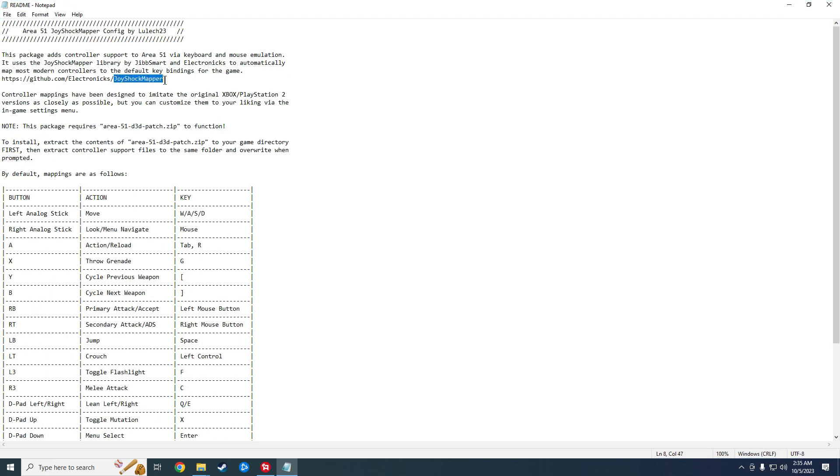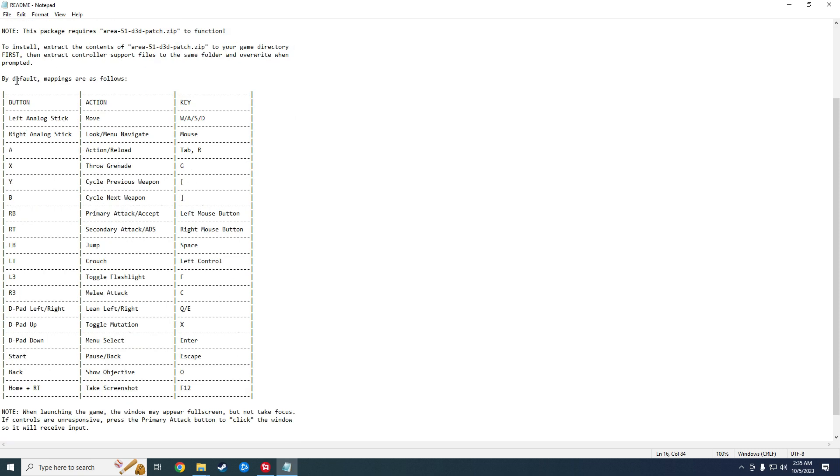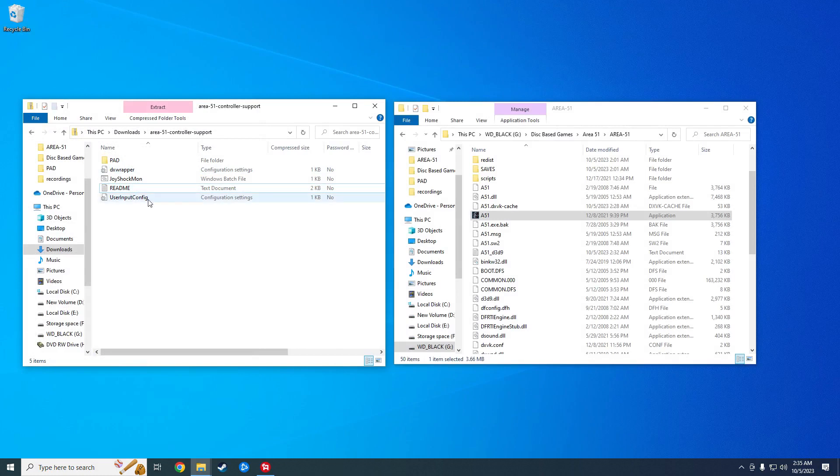There is a readme — I would recommend going over it. It's got all the information. The add-on that they use for it does preface that it tries to set it up as close to the original Xbox and PS2 controls as they can, and then they've got a button mapping chart to show you controller-wise and key-bind-wise what it looks like. Go ahead and close that out.